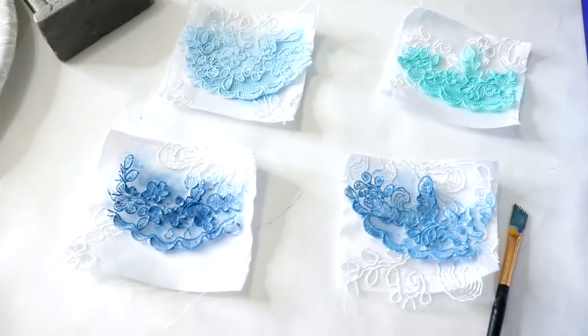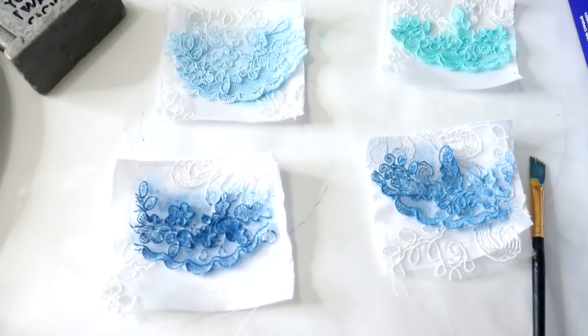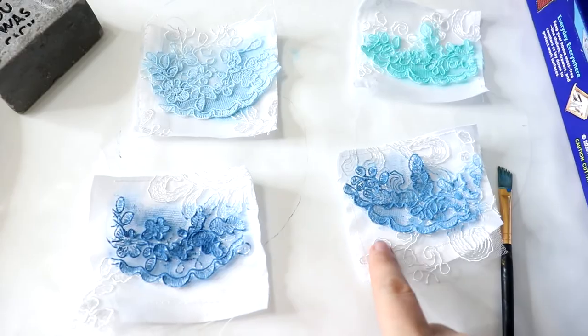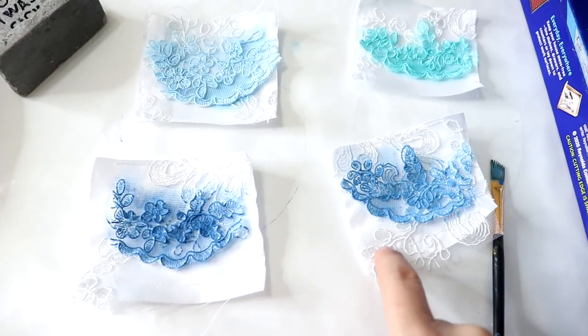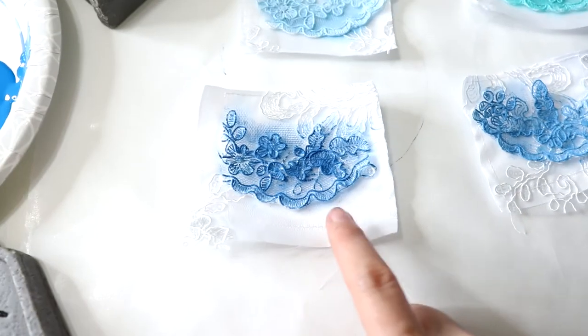Obviously they're not dry yet. These look way different on camera, but I still like this one the best. When I was doing this color — which is this right here — I was like, that's too bright.